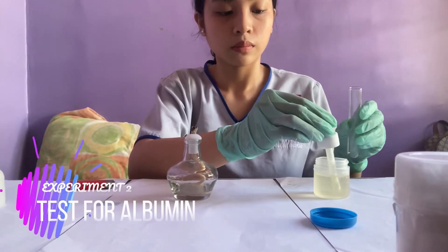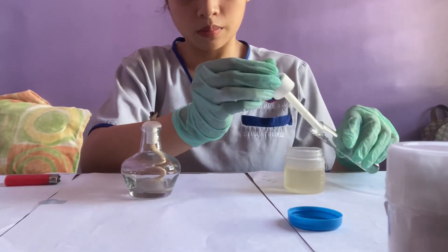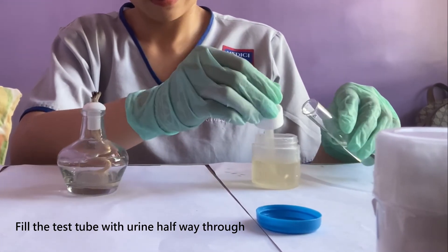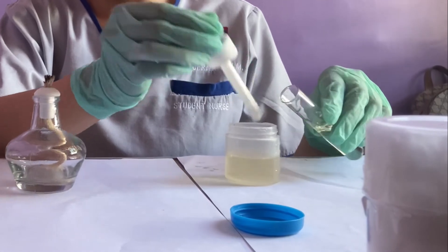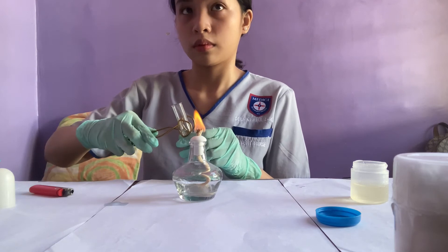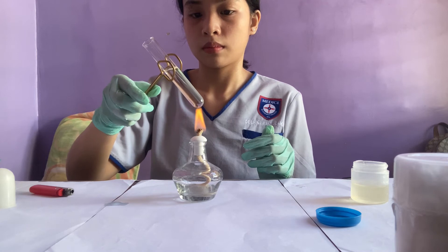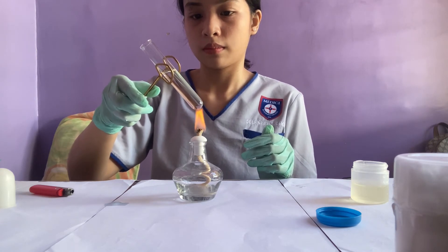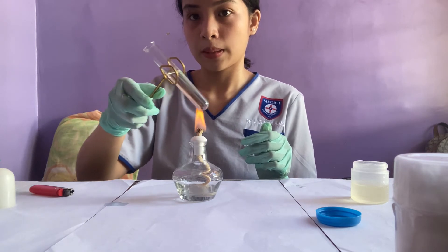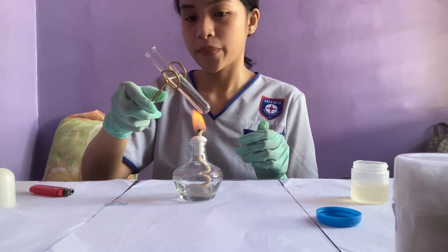This is the second experiment. We're going to fill the test tube halfway with our own urine. Remember that the presence of protein in the urine is not normal — it may indicate a problem with your kidneys. If the result is cloudy, it may indicate protein; if the cloudiness disappears, it may indicate phosphate, which is fairly normal in minimal amounts.